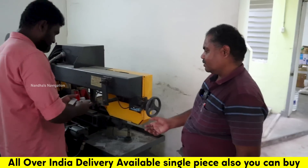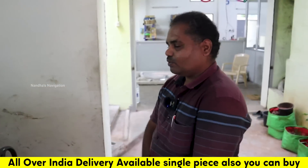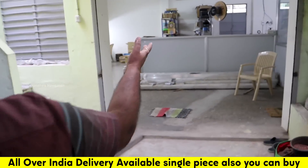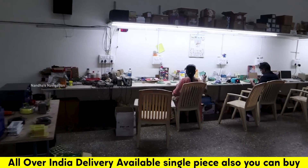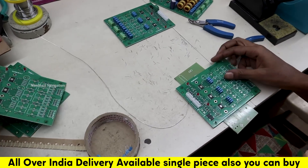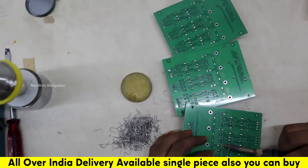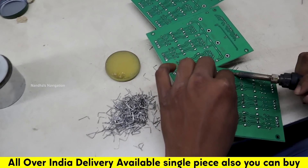We have one type of profile and we are going to manufacture it in the company. Now we will take the second section. This is the through-hole assembly section. We are using SMD and manual assembly. Then we will take training across all departments, all electronics, and the interest areas.